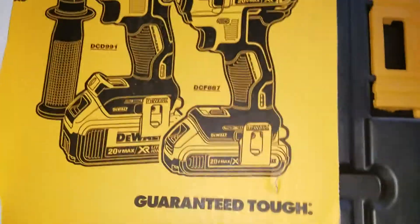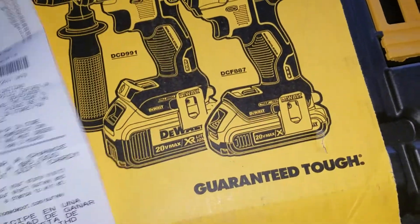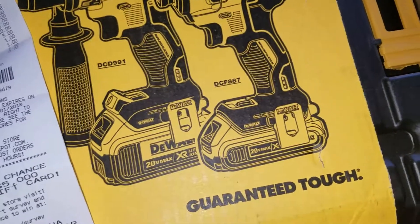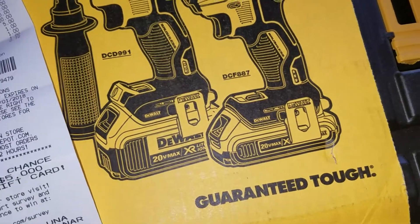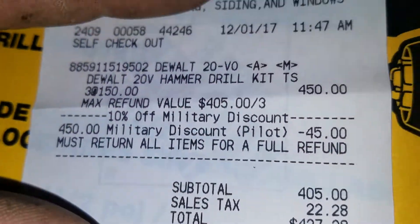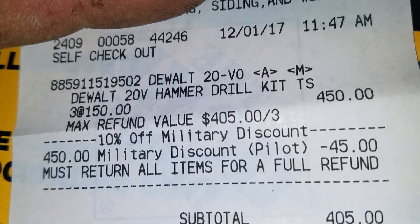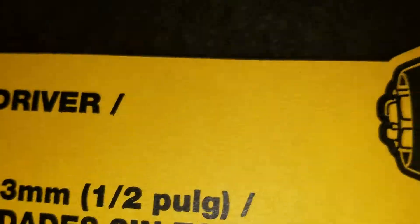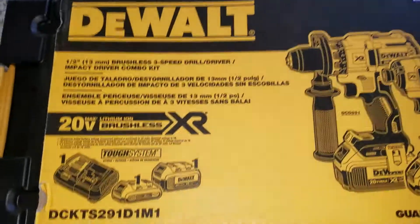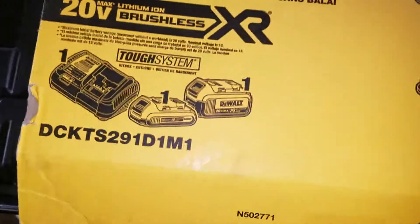What's going on. So check this out — got off the boat today, had a fairly short day. Hit up Home Depot, had the old man with me. Got his discount DeWalt 20-volt hammer drill kit — three for $150. Comes with a hammer drill, impact driver, two batteries, and a hard case.